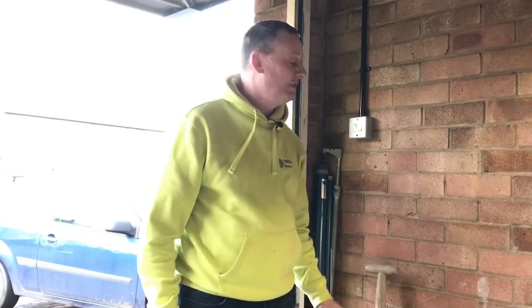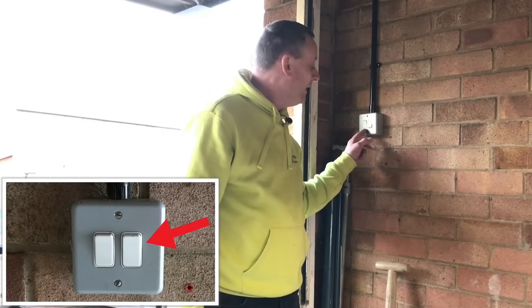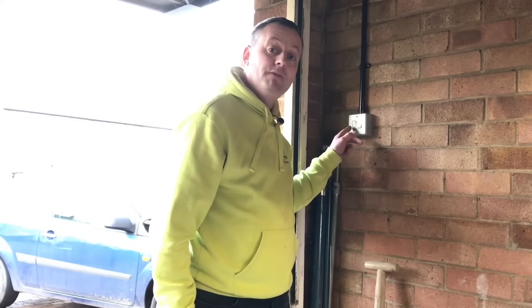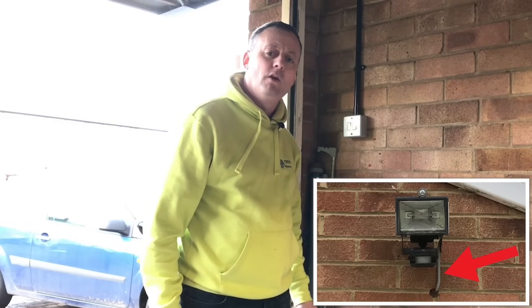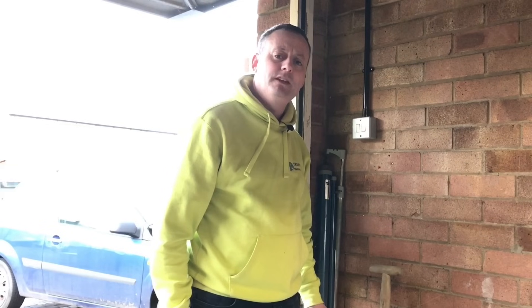We're now at the switch at the front of the garage, which has got the two-way connection for the two lights within the garage itself, as well as a switch which is left permanently on as control for a PIR outside lighting point. This one here is the one for the outside light that has the feed going directly to it. The reason being it means you only take one cable out to the outside light, which makes terminations a lot easier. Let's have a look at the connections within this switch.